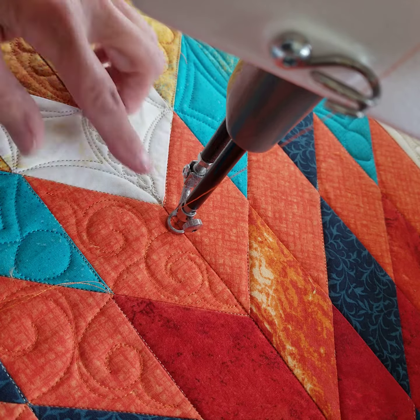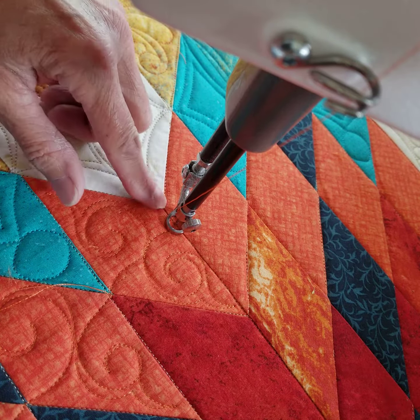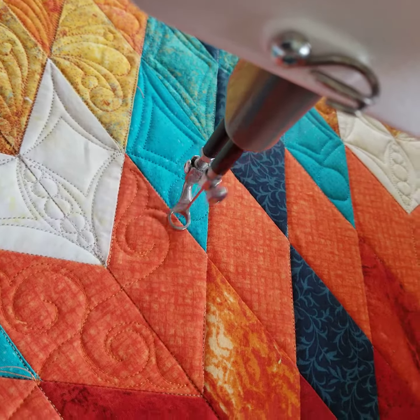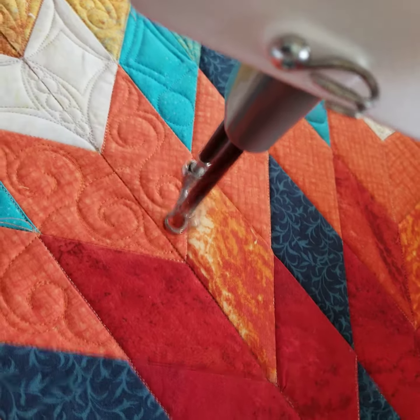I've noticed that when I get to these 90-degree angles, I don't come all the way back up to this because it just doesn't look right — it doesn't follow the design well. I just kind of did a halfway mark, more similar to this than coming way up here. It's up to you though, whatever you want to do.